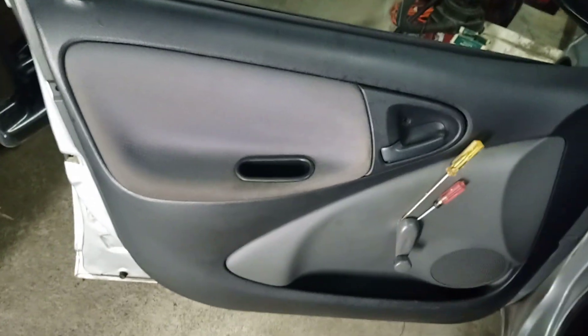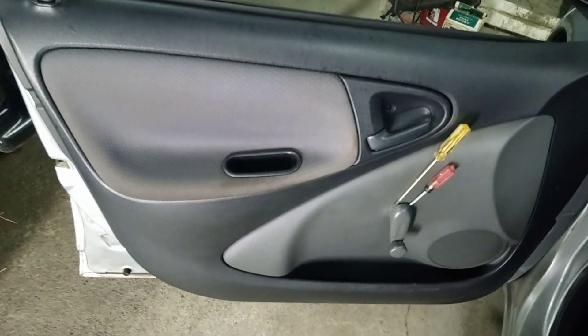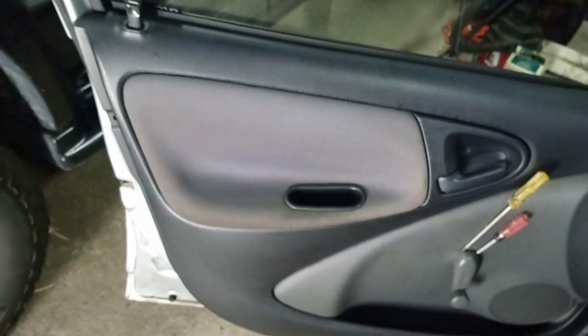This is an O5 Echo door — it's a four-door hatchback. You have to replace the actuators, and I'll try and do this in one shot.